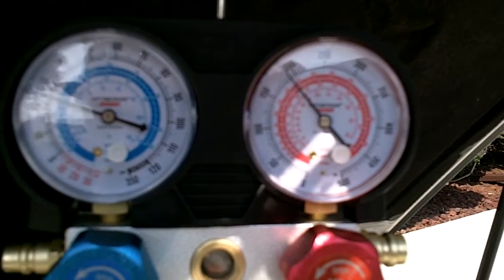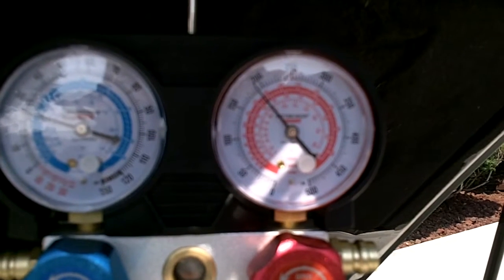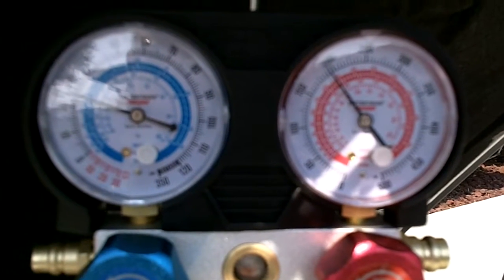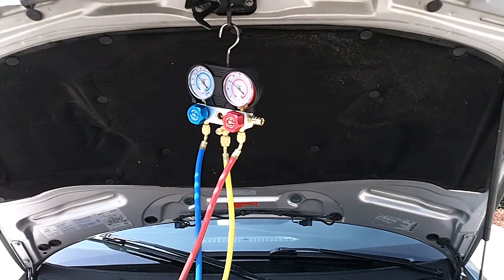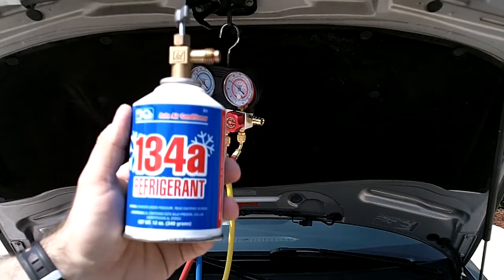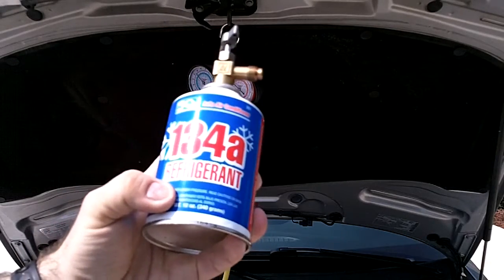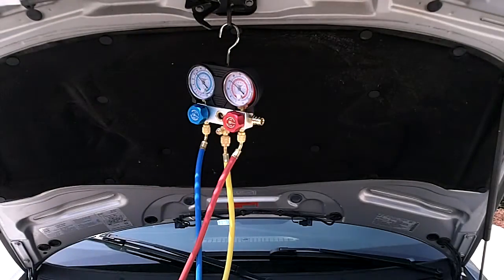Right now the low side's reading about 25 and the high side's about 175. At this point I'm not sure if the AC compressor is actually engaged or not, so I might pick up another can and do this one more time. My neighbor came over and saw I was working on my car — I told him I needed more refrigerant and he said he had a can. So he just hooked me up. This is a 12-ounce can; the previous can was a 14-ounce can.